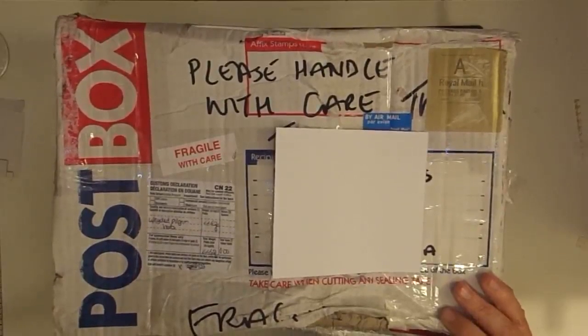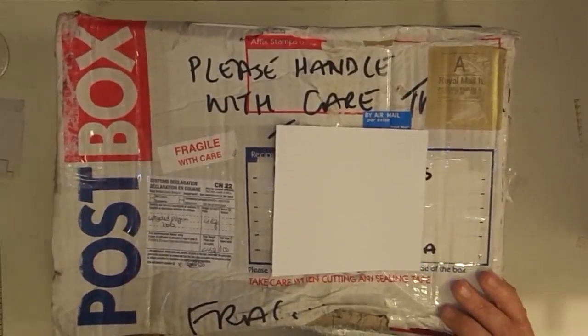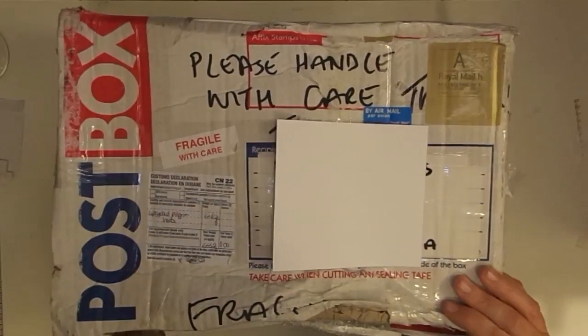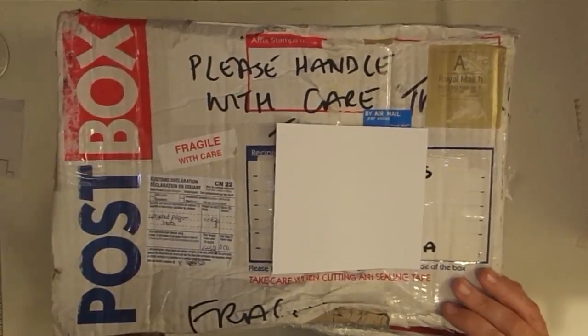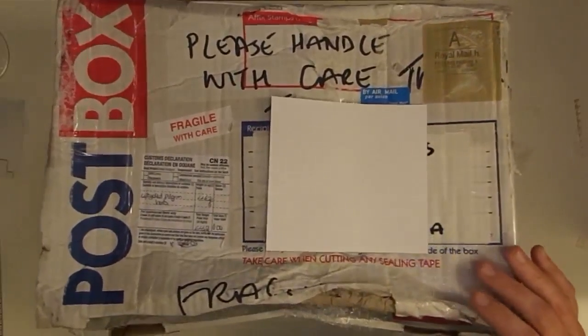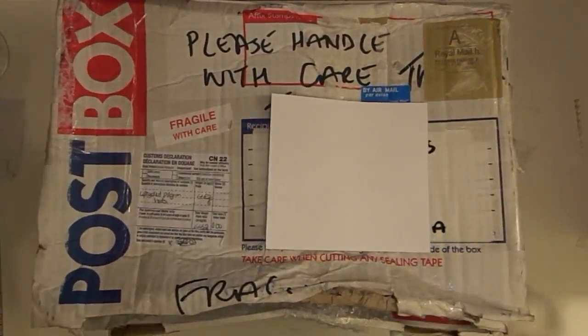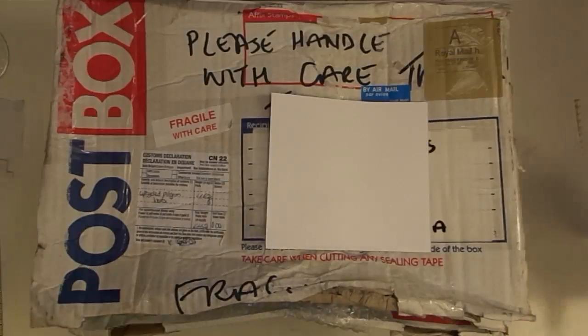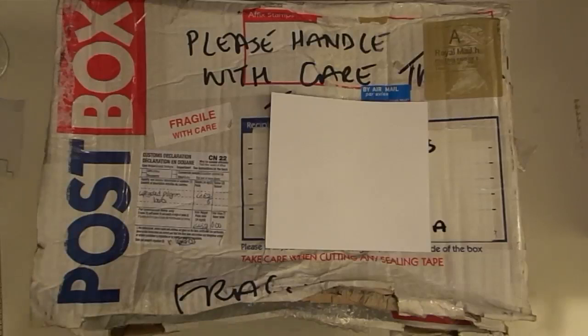My friend Gareth from Jolly Old England, who I just love talking to and have enjoyed so much, sent me a package of a craft that he made after watching one of my videos and he kind of made it his own, which is so cool because that's what I love when you guys do. When you take one of my ideas and just turn it into totally what you want.